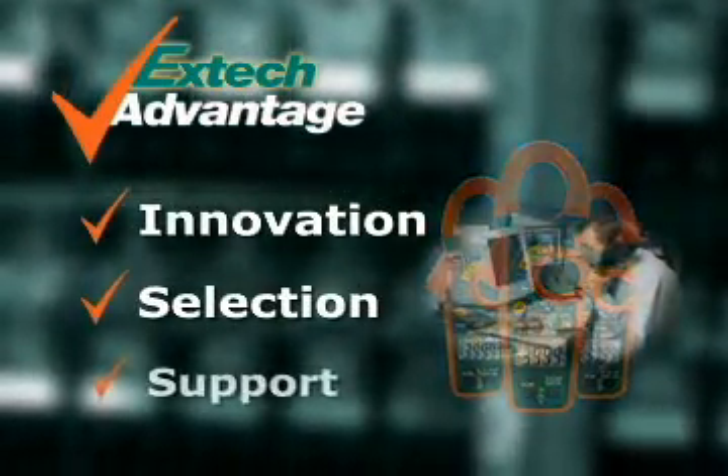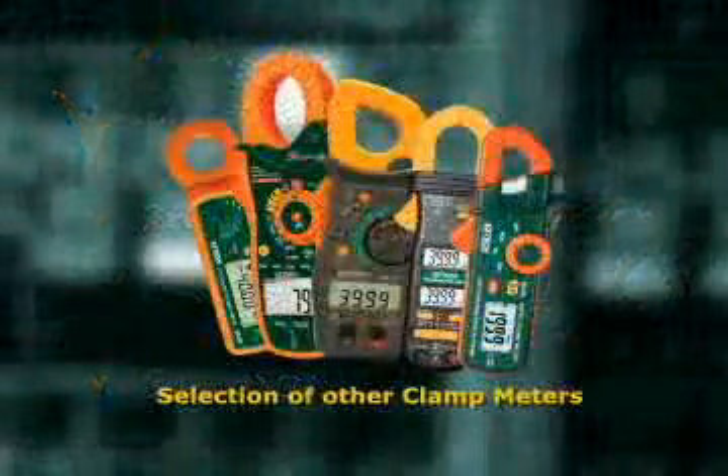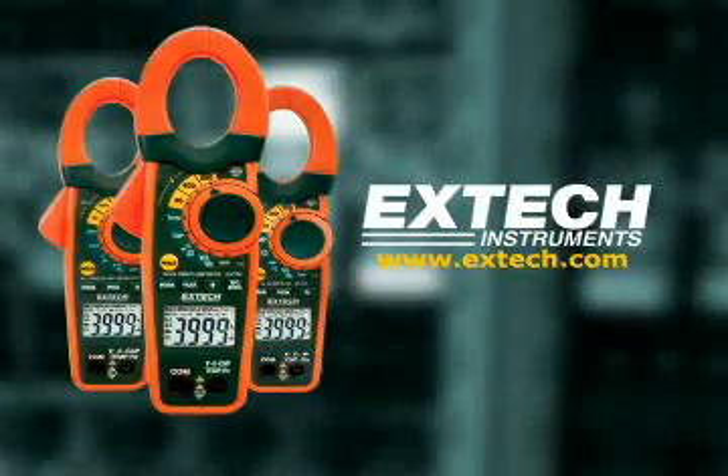And when you use an EXTEC meter, we stand by it by providing you support. To learn more about this and other clamp meters, log on to our website at www.extec.com.